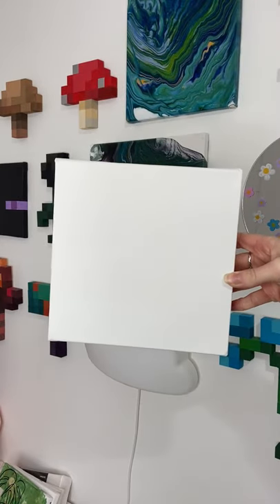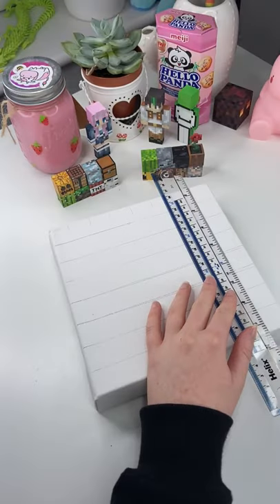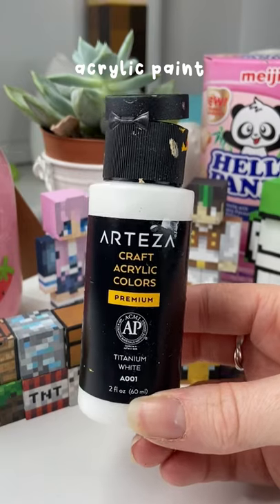To begin, I grabbed a 20 by 20 centimeter canvas, a pencil, and a ruler, and I started by making a grid on my canvas. Once I was happy with my grid and it was looking amazing, I went ahead and grabbed some white and black paint and started painting.